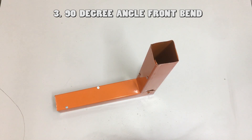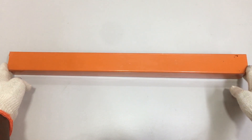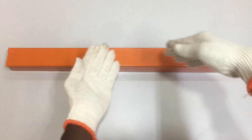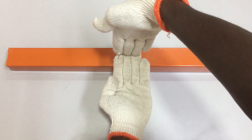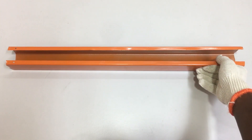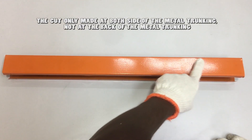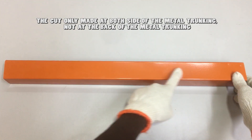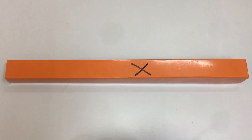Next, we will move on to making the front bend for the metal trunking. We have the same metal trunking and its cover as before. To make the front bend, we need to bend the trunking in the front direction at a 90-degree angle. For the front bend, we will cut only at both sides of the trunking — left and right — not at the back like the side bend. The front bend trunking method will be different.